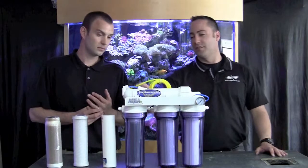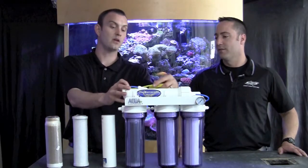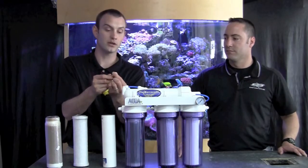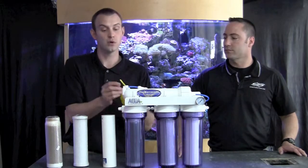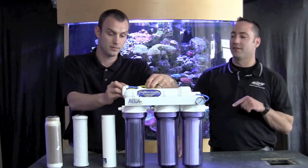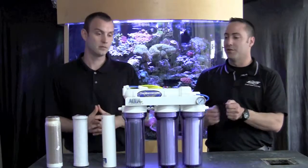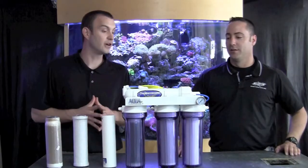This is the waste water line, and one critical part of your waste water line is this tiny little fitting in here, which is a flow restrictor. This actually puts back pressure on the unit and allows the membrane to function how it's supposed to. Without this fitting you're not going to get any product water. If that fitting is not installed, too much water will flow through the discharge and not go through the membrane — so even though you're sending water down the drain, you're not going to collect much product water. It needs that back pressure to function.